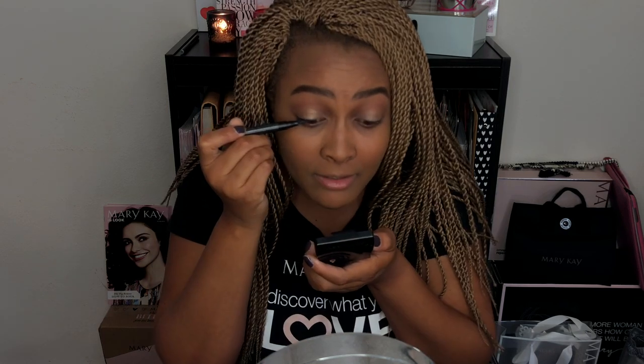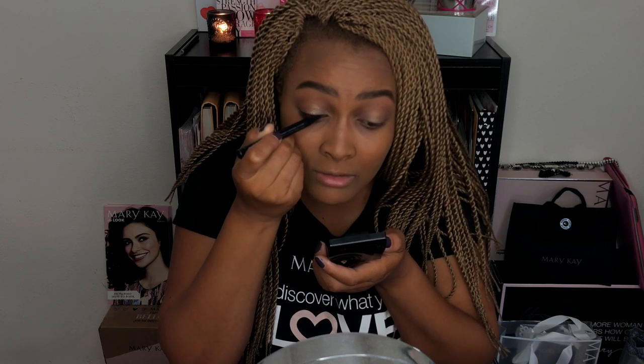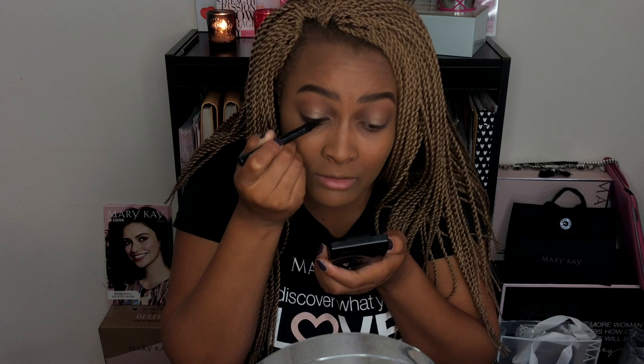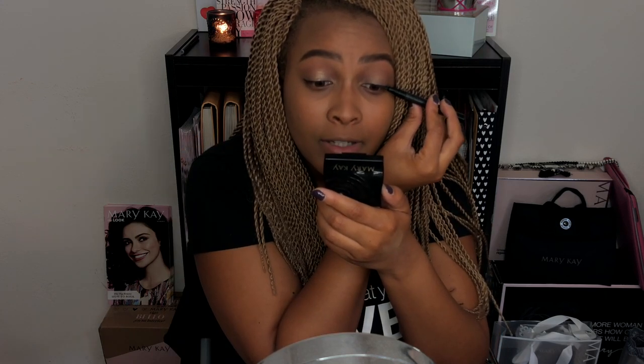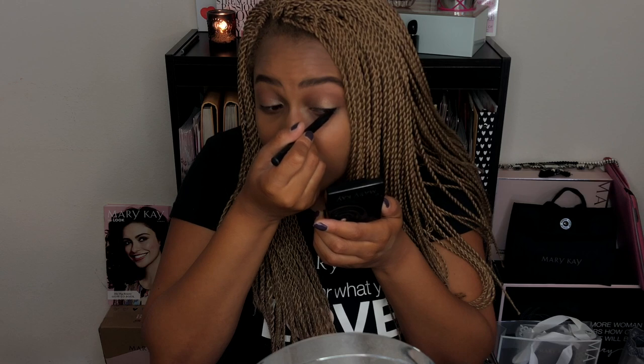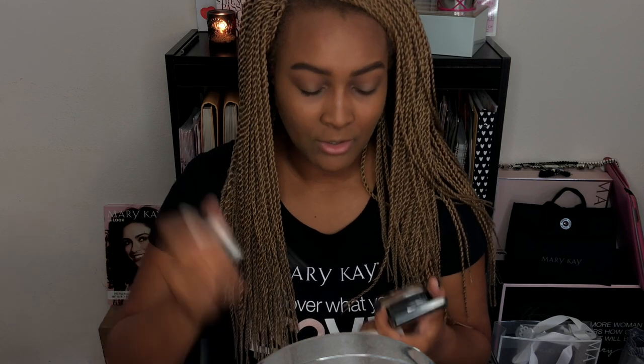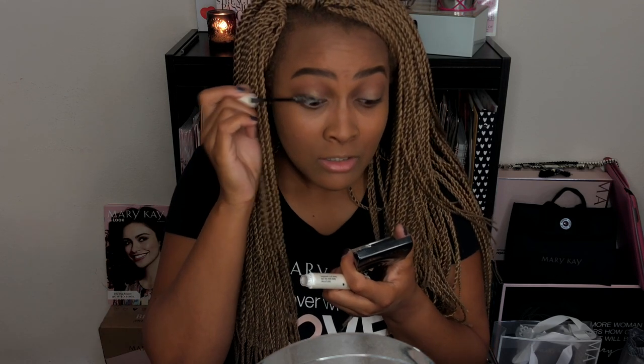Now I'm going in with my Mary Kay eyeliner pen to line my lash line. I'm not doing a wing, just making tiny little strokes on my lash line to make it look like the base of my lashes are a little bit thicker. My lashes are blonde and a bit lighter, so I always add a little bit of liner just to the lash line to help make them look more voluminous.